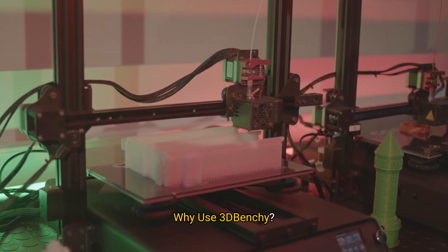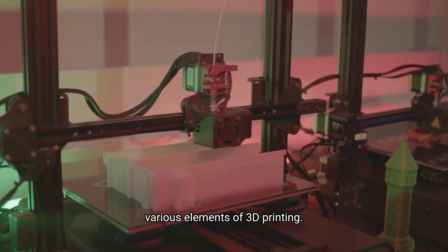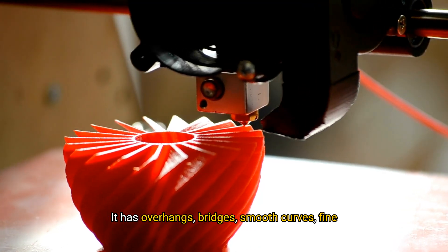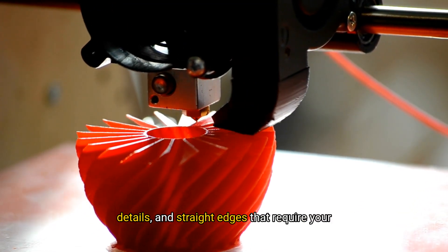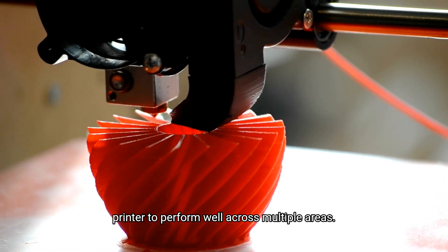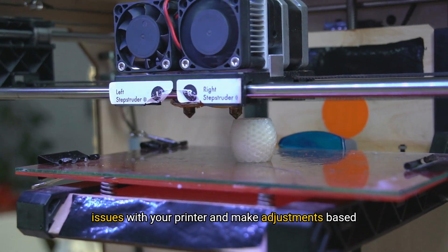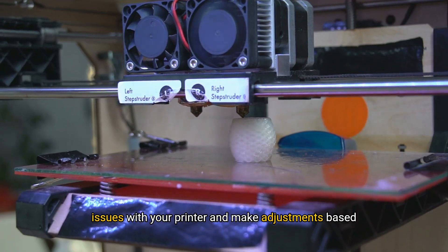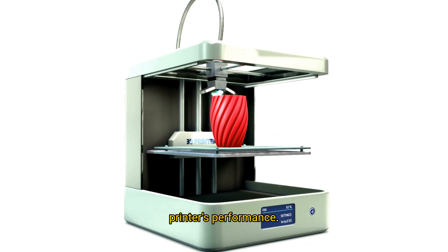Why use 3D Benchy? 3D Benchy is intentionally designed to challenge various elements of 3D printing. It has overhangs, bridges, smooth curves, fine details, and straight edges that require your printer to perform well across multiple areas. Printing a 3D Benchy allows you to identify potential issues with your printer and make adjustments based on the results. Let's break down what it can reveal about your printer's performance.